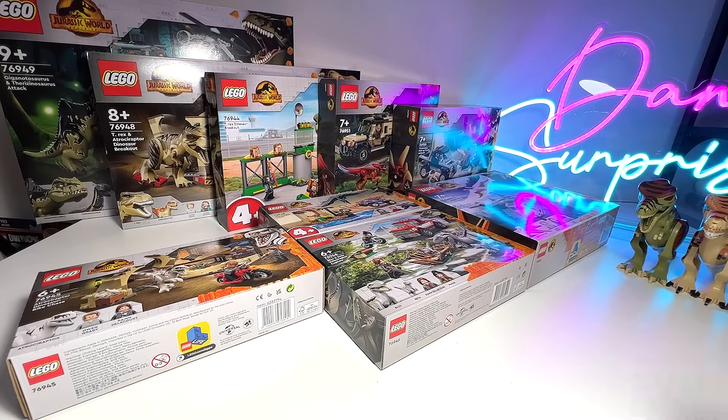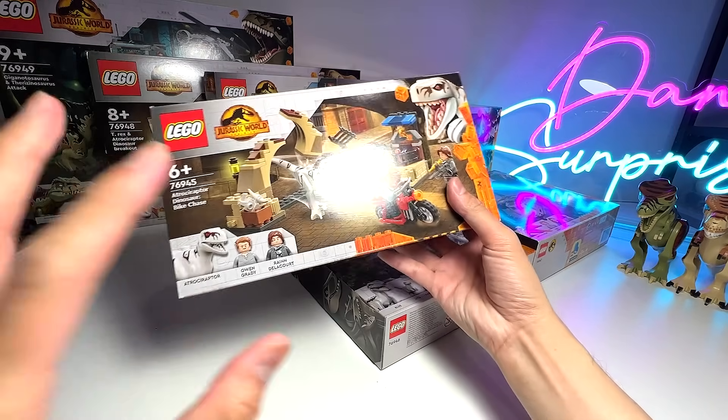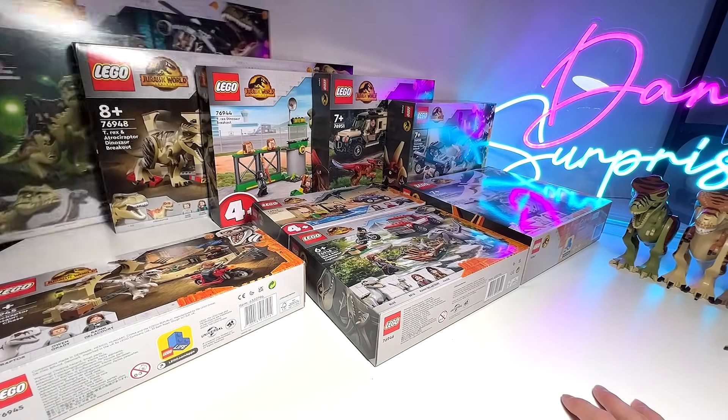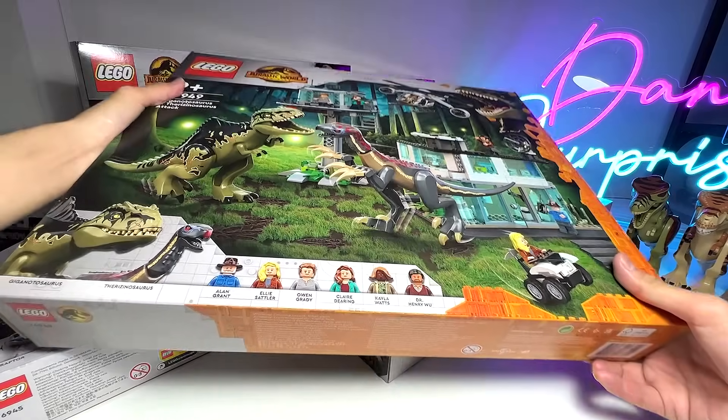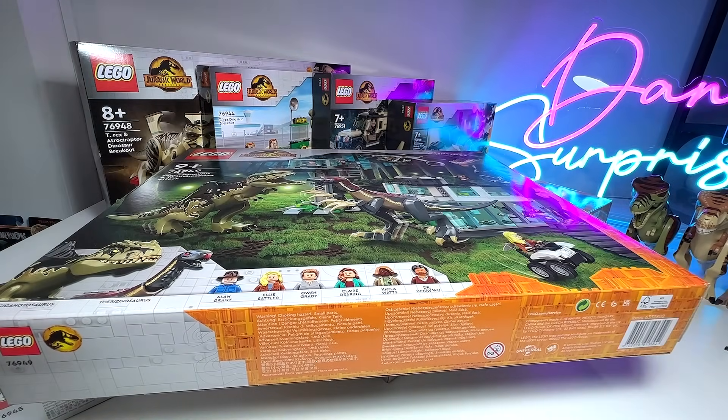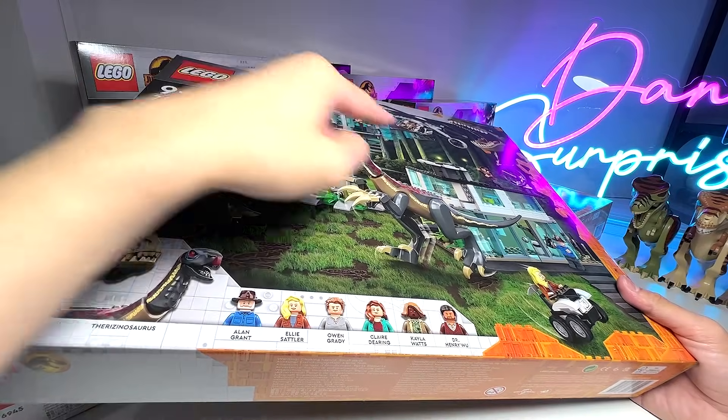Hey guys, welcome back to my channel! Today I'm super excited because I'll be showing you every single dinosaur from LEGO Jurassic World Dominion. We'll also do a comparison with the older figures. There are different species here: we have Atrociraptor, Pyroraptor, Giganotosaurus, and Therizinosaurus. I will not be reviewing the entire sets — we'll just be taking a look at each dinosaur. Let's begin with the Giganotosaurus and Therizinosaurus.